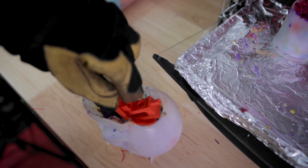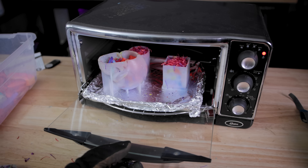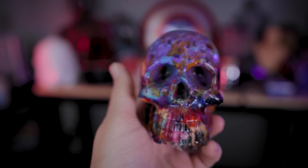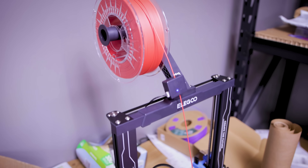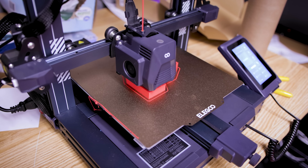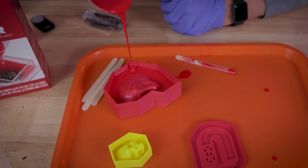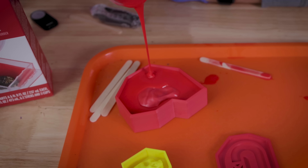Hey everyone, Uncle Jesse here. Last week I showed you how you could take a whole bunch of your failed 3D prints and scraps and melt them down and turn them into something absolutely amazing thanks to the help of a silicone mold. If you haven't already seen that video, I'll link to it up here in the corner because this is the second half of the video.